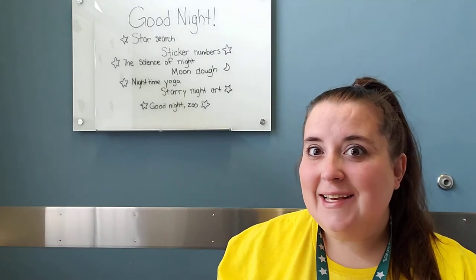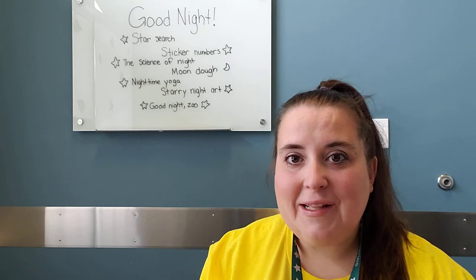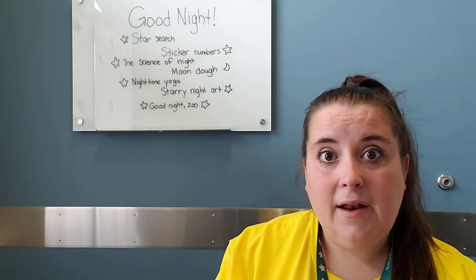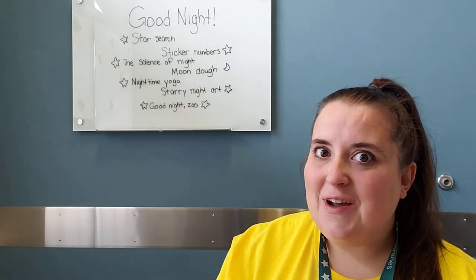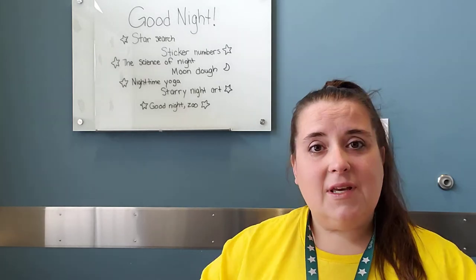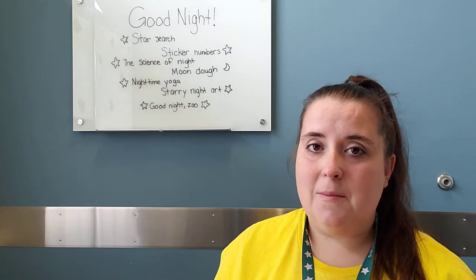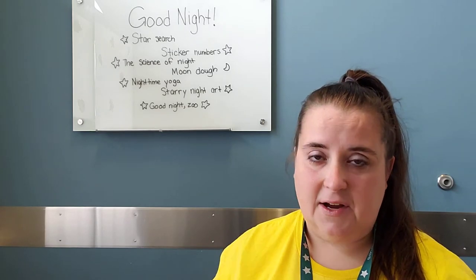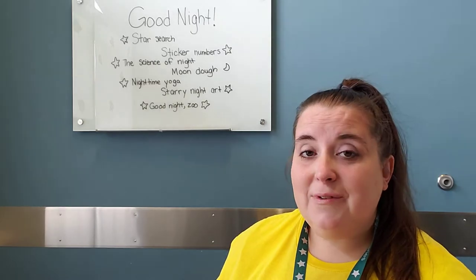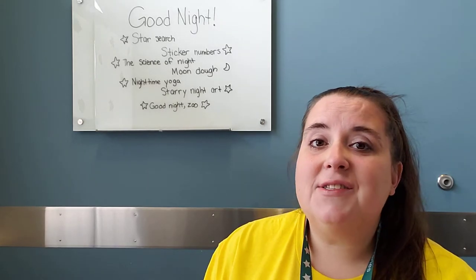Hey grown-ups! It's Miss Lisa here from Worthington Park Library bringing you some new ideas for doing school at home. I hope some of these are fun for you and I hope they work for you. Normally my goal is minimal effort, maximum time for the kids to be hands-on. So we're going to do a few ideas today based all around our storytime theme this week, which is 'good night.'